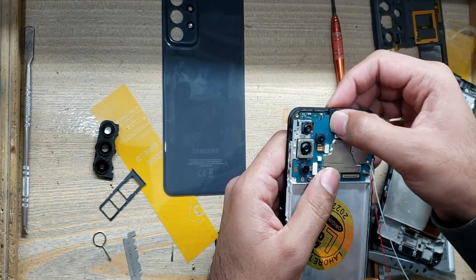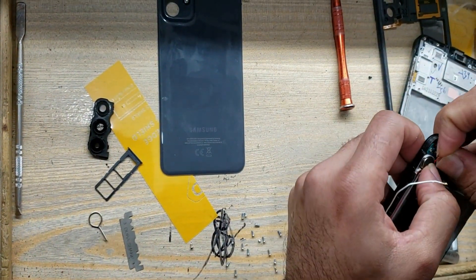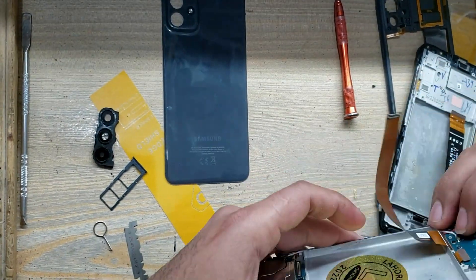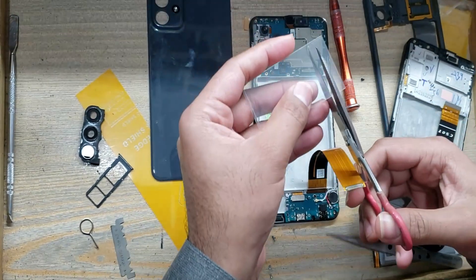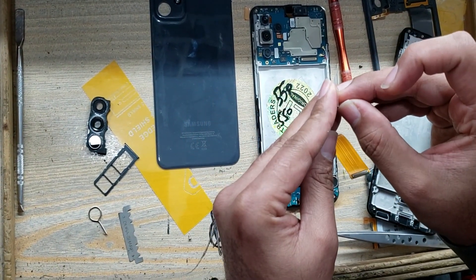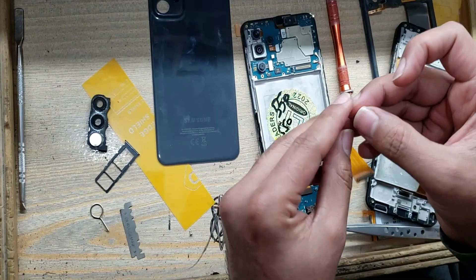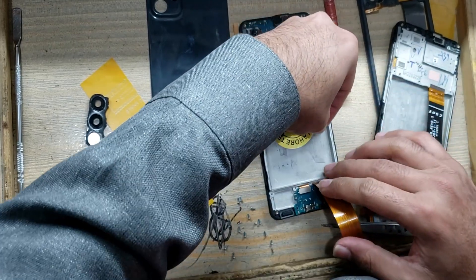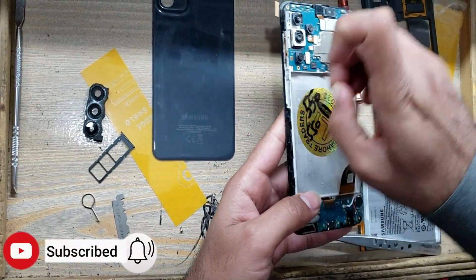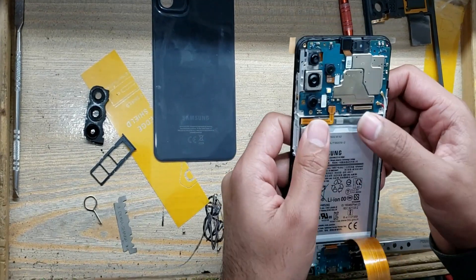Install the main board in the body. Install double tape on the place of the battery in the body. Install the battery in the body. Connect the battery connector.